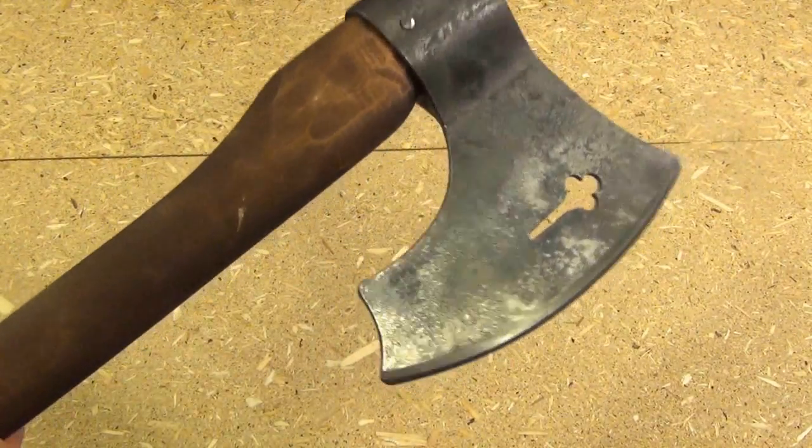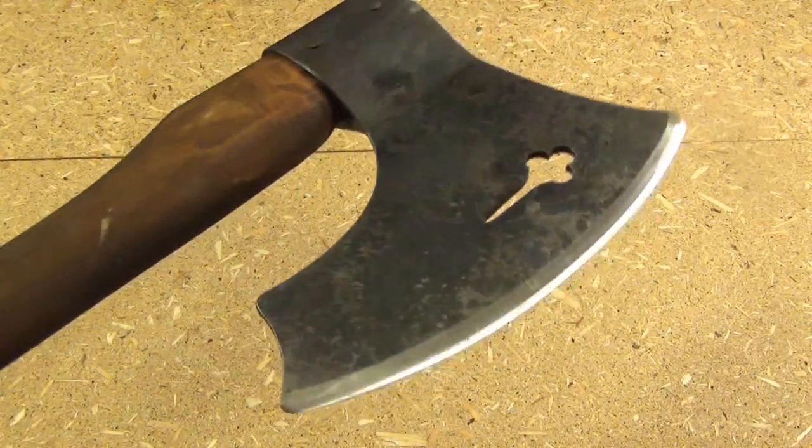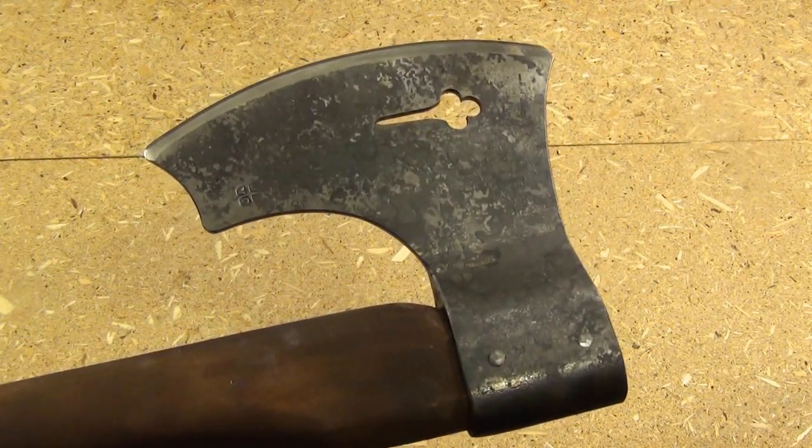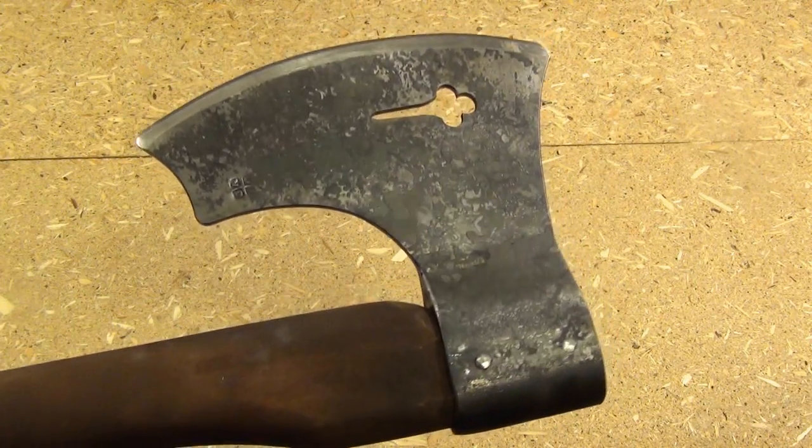Hi YouTube, I've got a large axe today. I'm going to be testing this out a little. All I know about this axe is that it was manufactured in the Czech Republic. I got it from the Cult of Athena website.